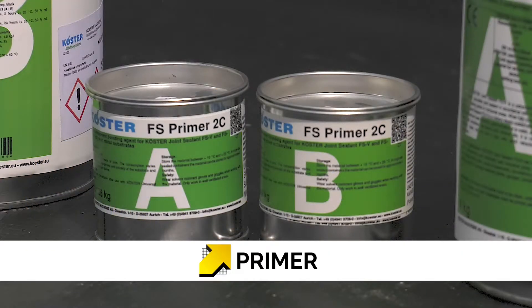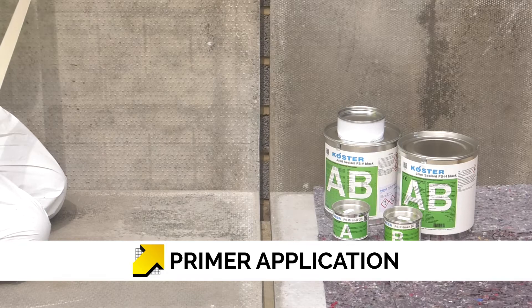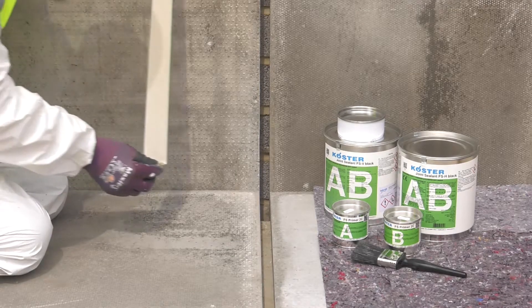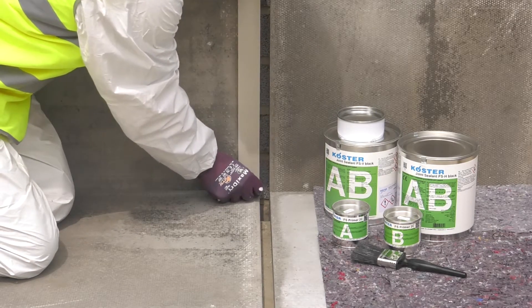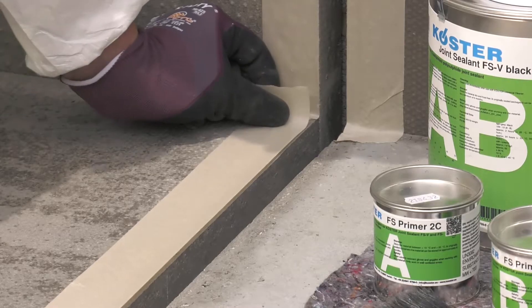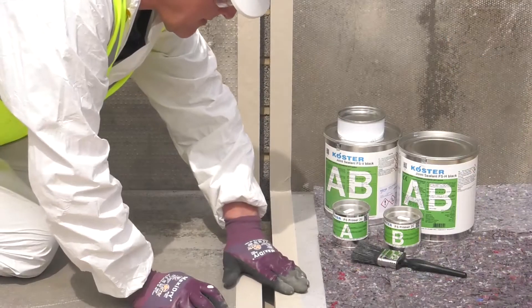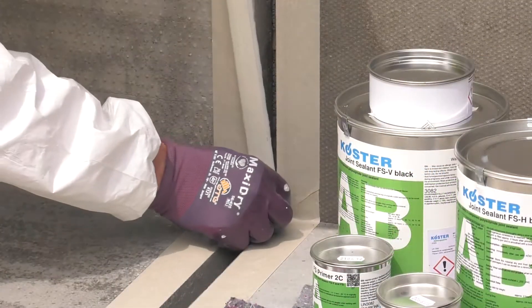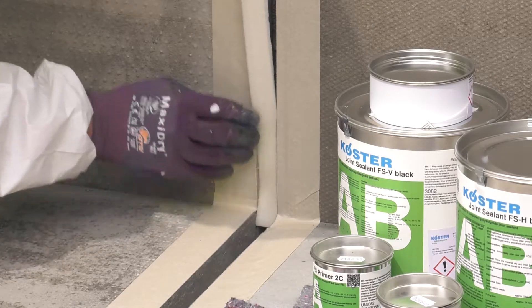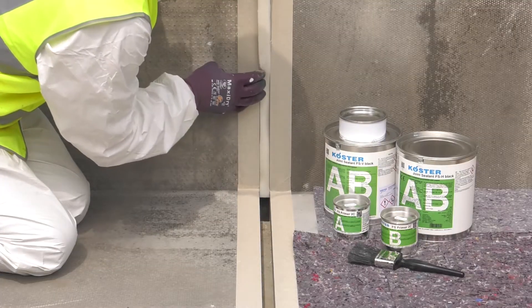All absorbent, mineral-based surfaces are primed with Costa FS Primer 2C, which is a fast-curing, transparent, solvent-free bonding agent. The substrate can be damp or dry with no liquid water film visible. Mask either side of the joint with masking tape. Then install a foam backing rod to the rear of the joint, leaving an appropriate depth of 8mm to 20mm depending on the width of the joint.